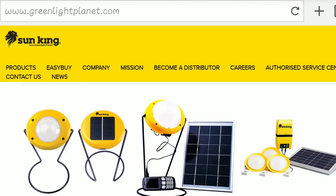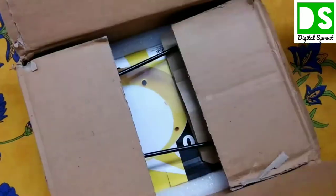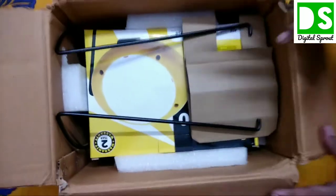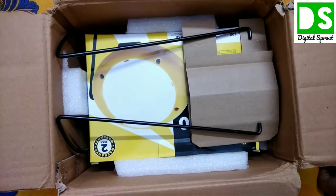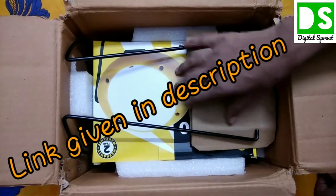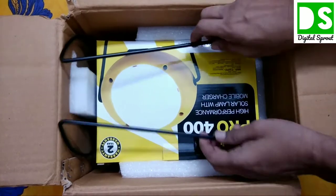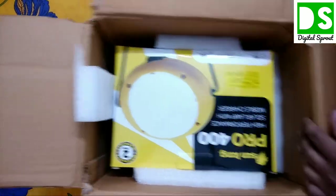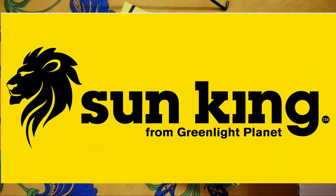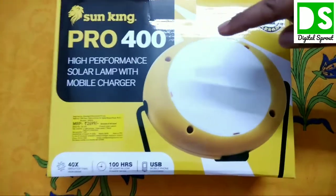I have ordered this LED lamp from Amazon — it is available on Amazon. The company sent the main box inside an associated outer box enclosing the main product. I am opening it out one by one to show you everything. This is the Sun King Pro 400, a premium solar lamp from Green Light Planet.